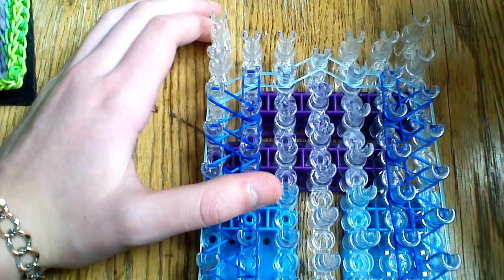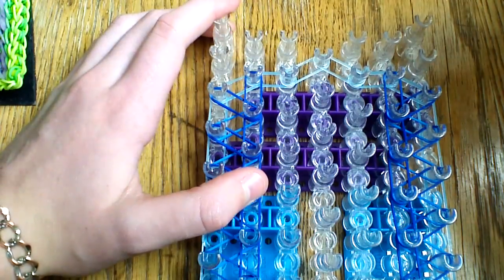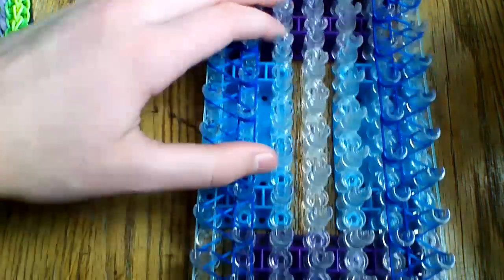You're going to want to end this section by going to the border, and then end right here just going straight forward. Then go ahead and come back to the beginning of the loom.